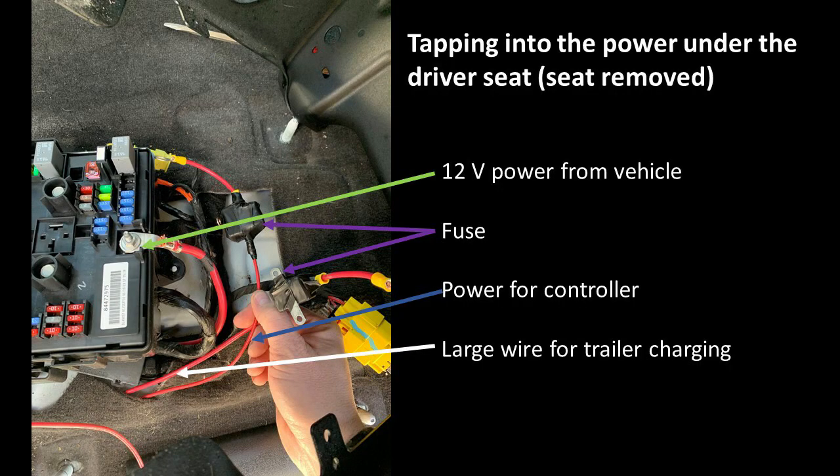Here you can see how I tapped into the higher-power 12 volts, where I added the fuses into the system.